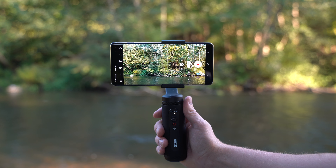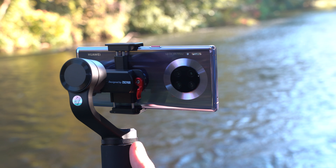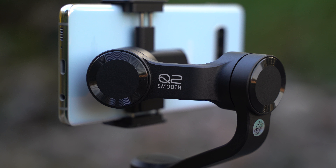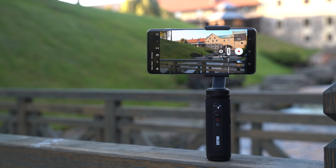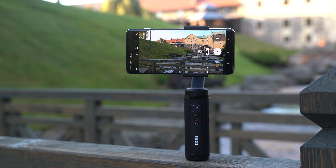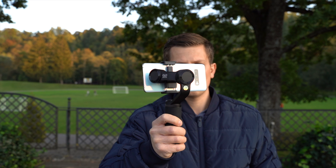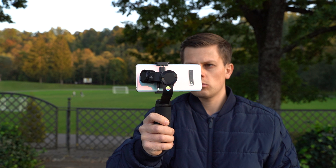This is the Zhiyun Smooth Q2 and it is probably the most compact smartphone gimbal the money can buy. There are plenty of smartphone camera stabilizers out there but most of them are big and bulky, meaning that you don't always want to bring them with you because of the sheer size. The Q2 is really tiny and it fits right into your pocket without sacrificing the performance.